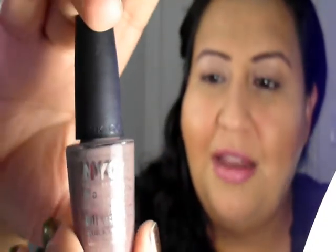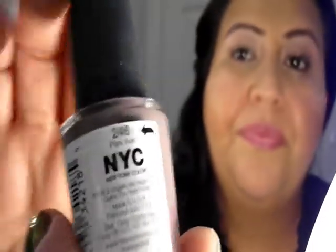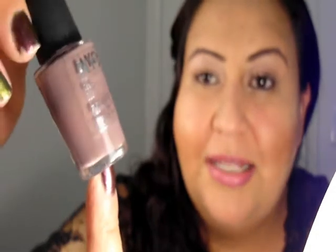This one from NYC is a good transition color into fall because it's not too dark and it's not too light. This is called Park Avenue. This color is a brownish-grayish color. So there we go — there's this color.